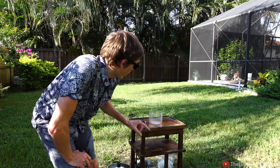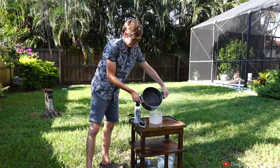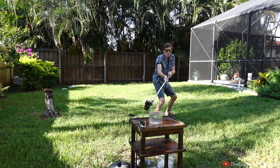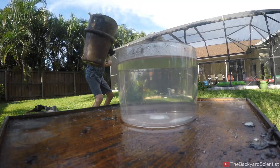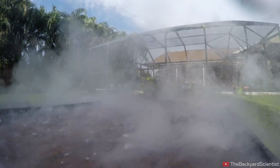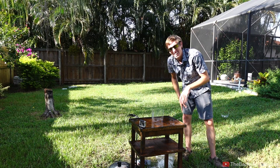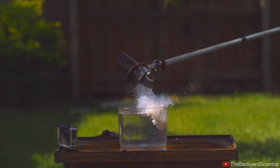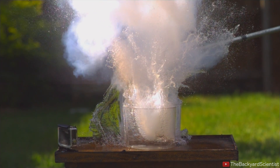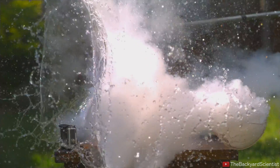Now I'm pouring the boiling water into a clear container so we can see what causes the explosion. That explosion was so powerful it shattered that plastic container. But the way it shattered it is the cool part — the way that it split it in half directed all the water away from the GoPro and it didn't even get wet at all.